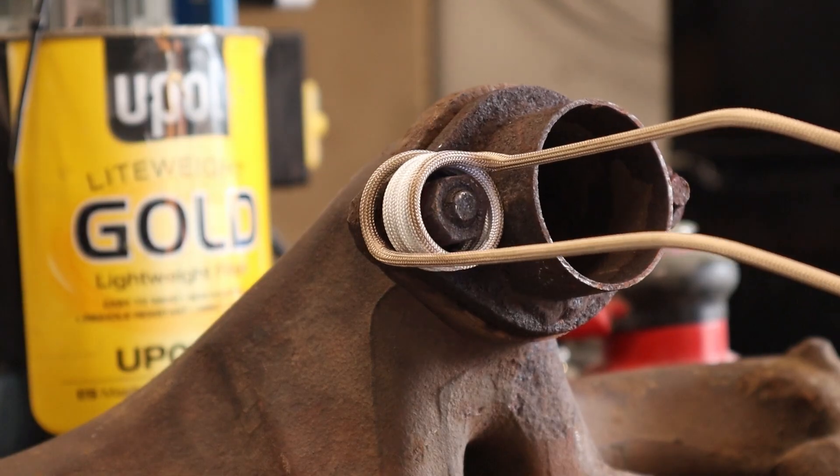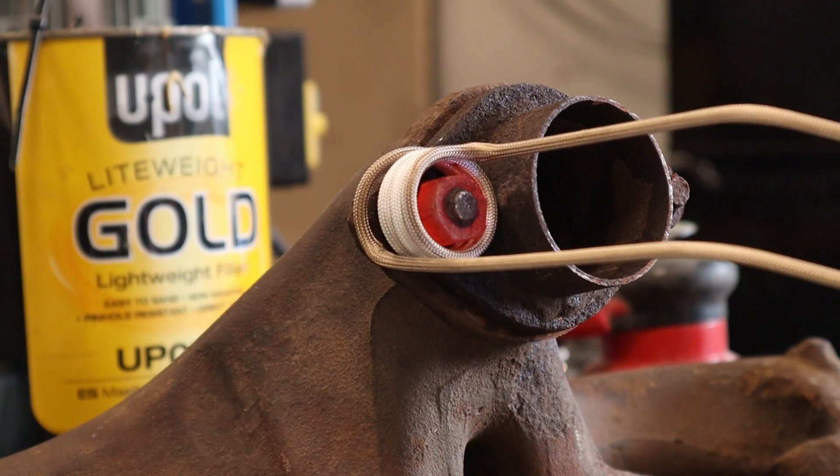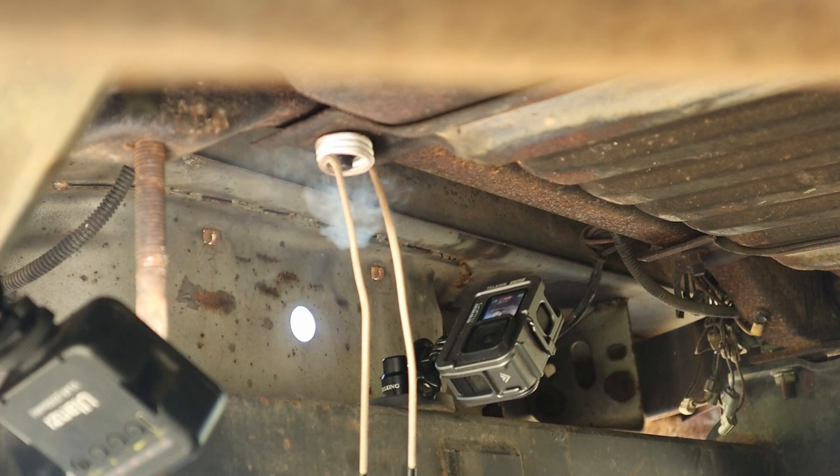If you're watching this, then you've probably been sucked into the wonderful world of bolt induction heaters. Or maybe this is your introduction. Either way, in the next few minutes, I'm going to show you why I can't live without this tool — and I've only owned one for two days. Let's get to it.